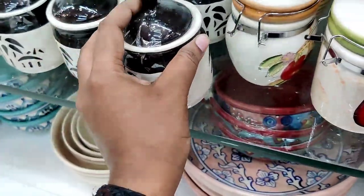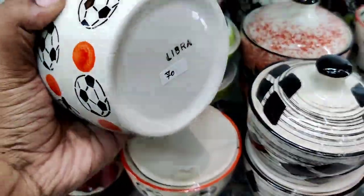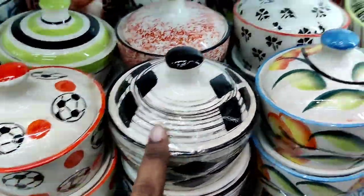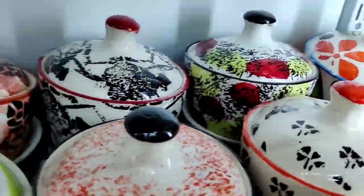In this small container, it is 60 rupees. If you use it, it is 70 rupees. You can see a lot of collections at 70 rupees.